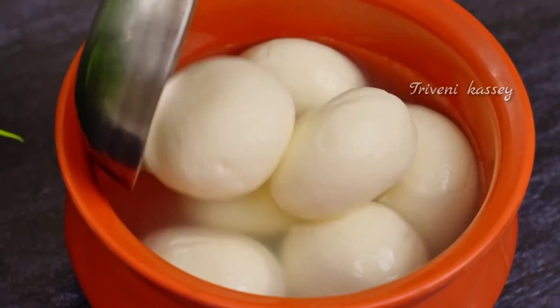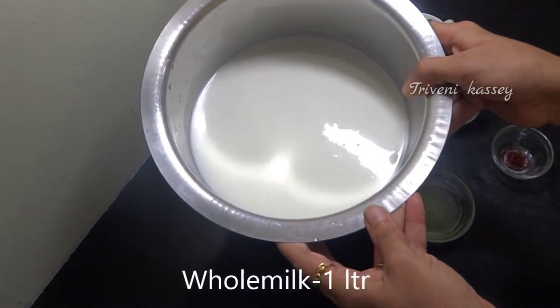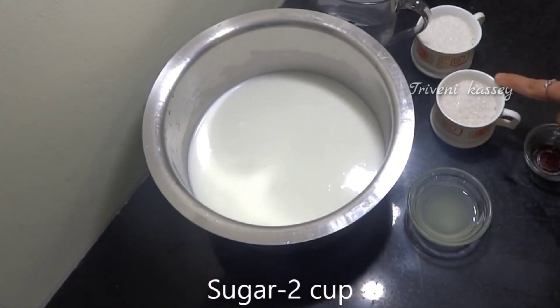For the rasgulla, we need 1.5 litre of milk or 250 grams of paneer, and 2 cups of sugar, around 150-200 grams.